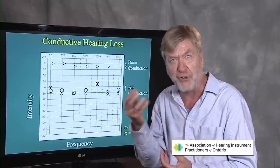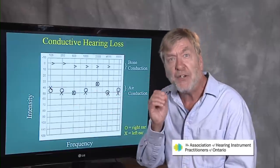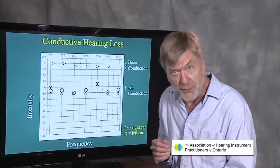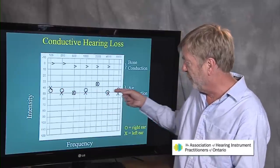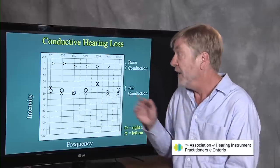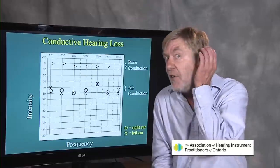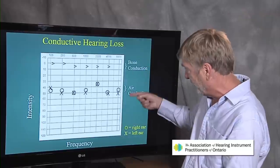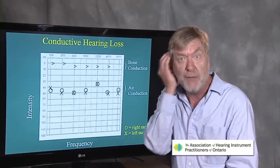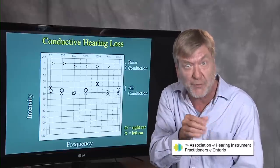On the previous slide we talked about degree or quantity; now we're looking at type. The X's and O's: X represents the left ear, O represents the right ear — that's the general terminology used on any audiogram in the world. This person has a similar hearing loss in both ears; it took about 40 to 50 decibels to just barely hear all the different frequencies across the board for both ears, giving a moderate degree of hearing loss. That's done under headphones — the term for this is air conduction, because sound travels from the headphone through the air in your outer ear canal, hits your eardrum, and goes through your ear system.